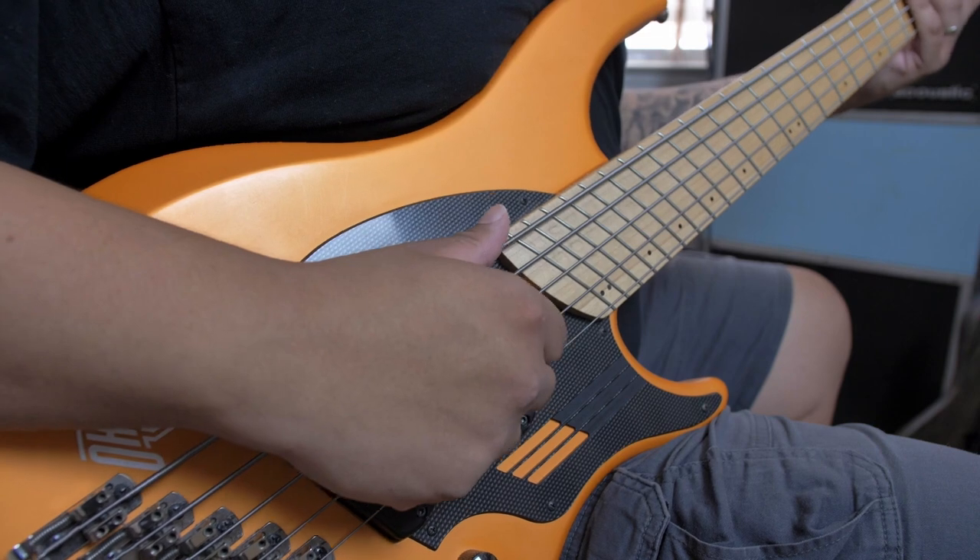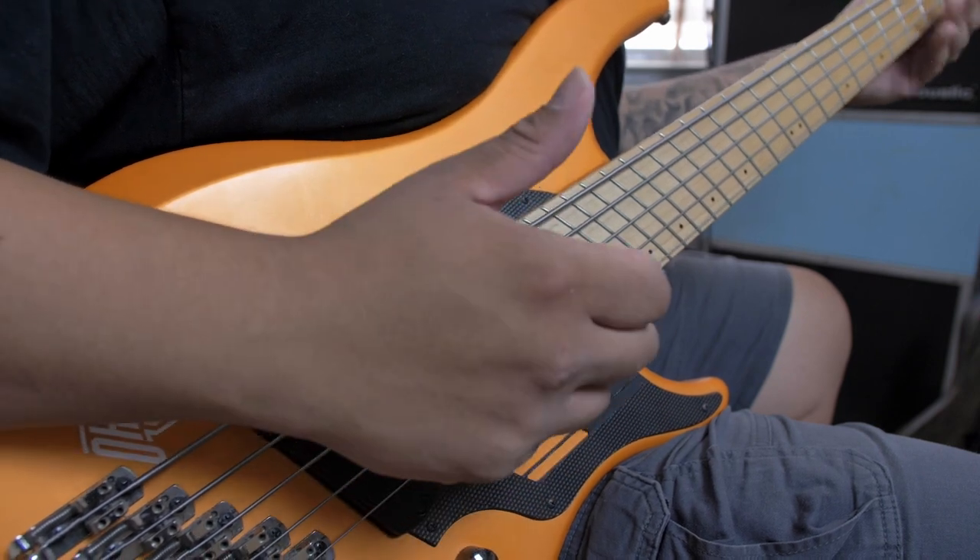Next, we want to incorporate the pop or pluck. This is the snare drum to our slap bass drum kit. With your index or middle finger, hook the string and pull away from the body. This will pretty much always sound cool.